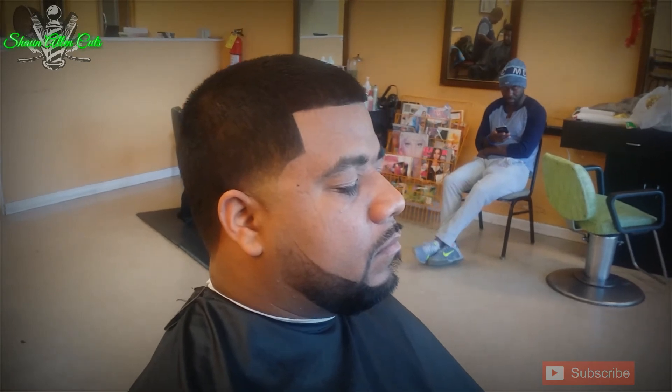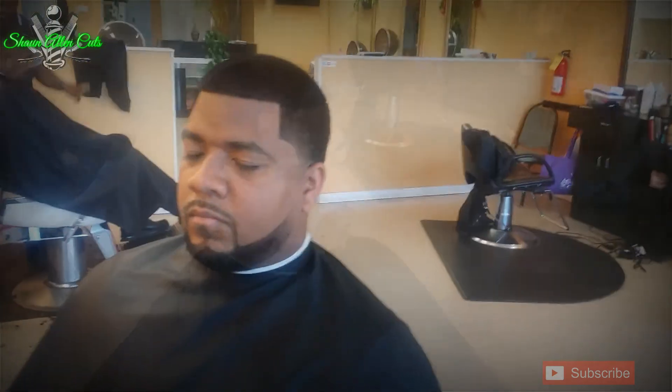Appreciate you guys for watching. If you have any questions, leave it in the comment section. Please subscribe. This is Sean Allen, and I'm out. Peace.